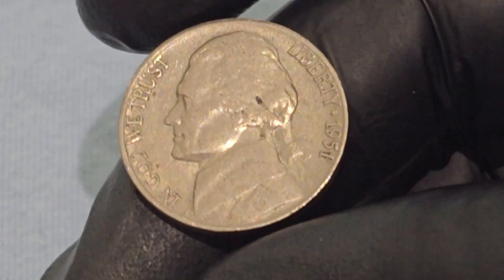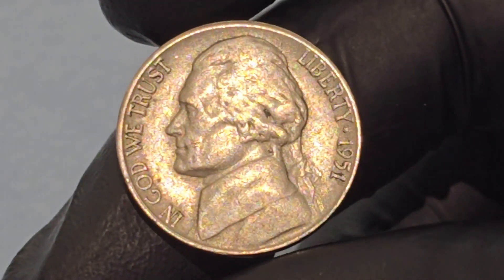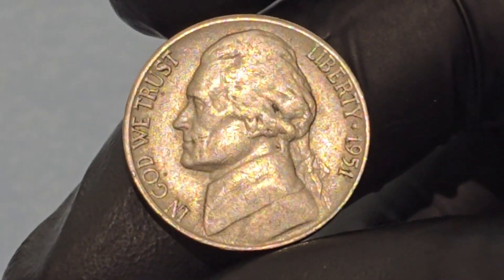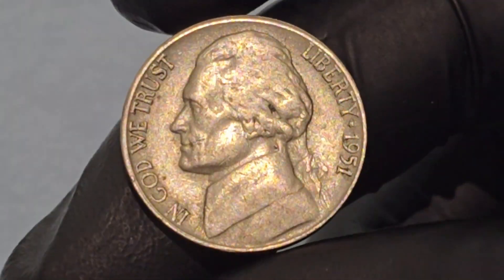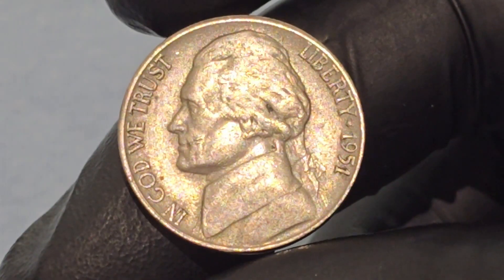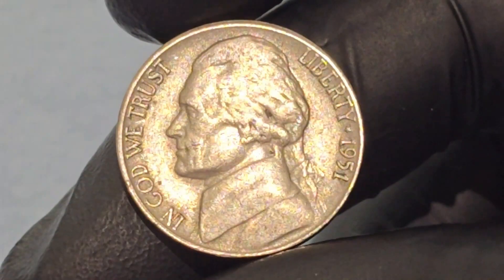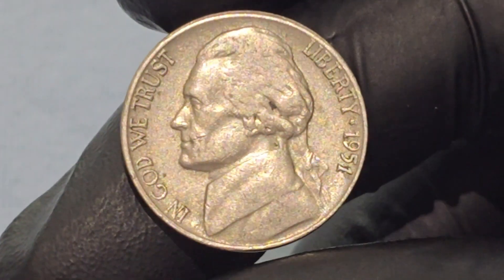The 1951 Jefferson Nickel is a noteworthy piece of American coinage that provides a window into the country's economic, historical, and cultural context during the early 1950s. The early 1950s in the United States was a period marked by post-World War II recovery and the beginning of the Cold War. The economy was experiencing growth, suburbanization was on the rise, and there was a sense of optimism about the future. The Jefferson Nickel, introduced in 1938, continued to be a staple of American currency, reflecting the nation's reverence for its founding fathers and democratic ideals.